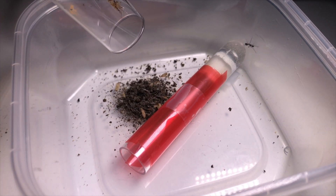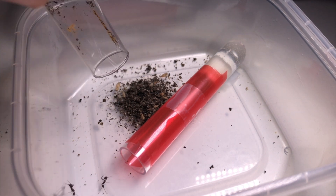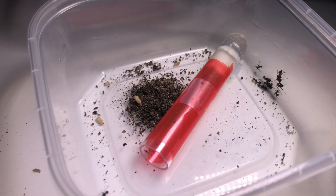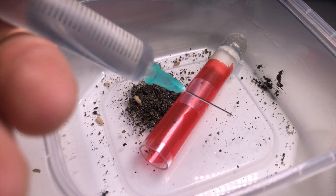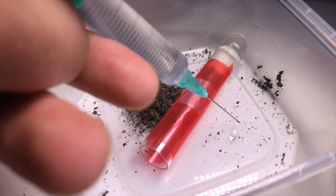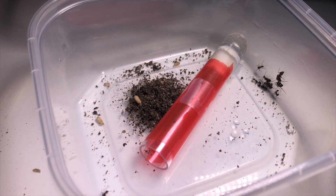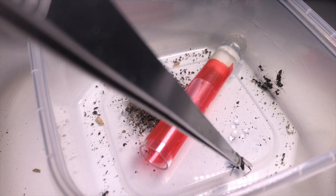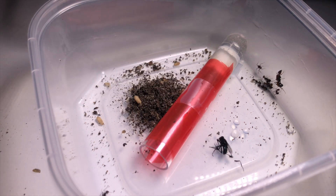Depending on the species of ants, they are more or less tolerant to light, therefore making it harder or easier to make them move. So I finally managed to put them all out, and now I'm going to put a little bit of sugar water so they can recover some of the strength they lost due to stress — since this method is very hard on the ants and creates a lot of stress. I'll put some droplets of sugar water, and I'm also going to introduce a fly into the container for that extra protein for their larvae and brood to develop properly.